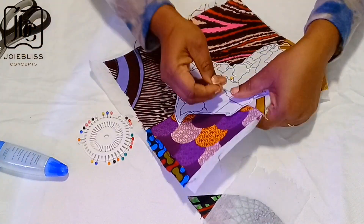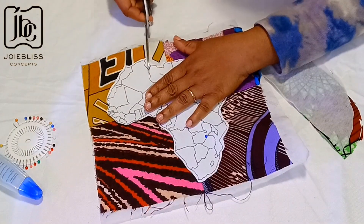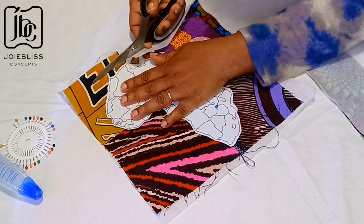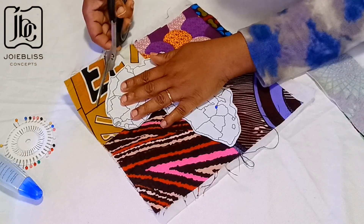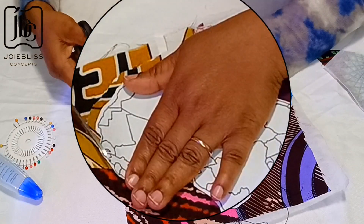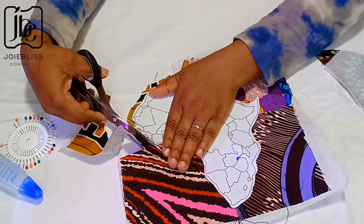When I was done attaching the interfacing, I went ahead to pin the map of Africa onto the fabric. Use as many pins as you wish because you don't want it to wobble while cutting. I did add about a quarter of an inch again to the original map shape because I really wanted a very large map of Africa, so I wasn't cutting the exact size.